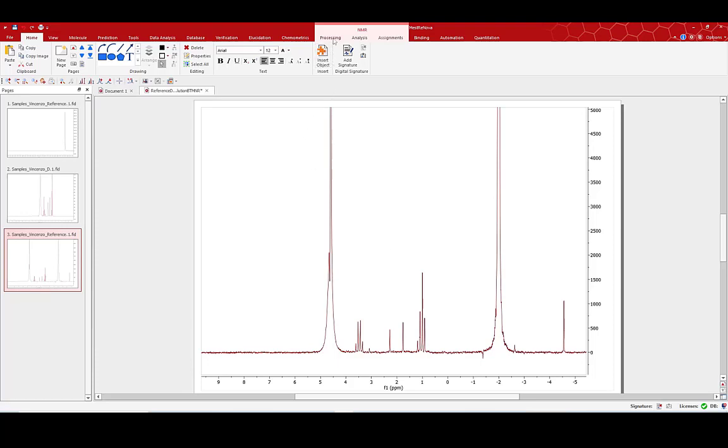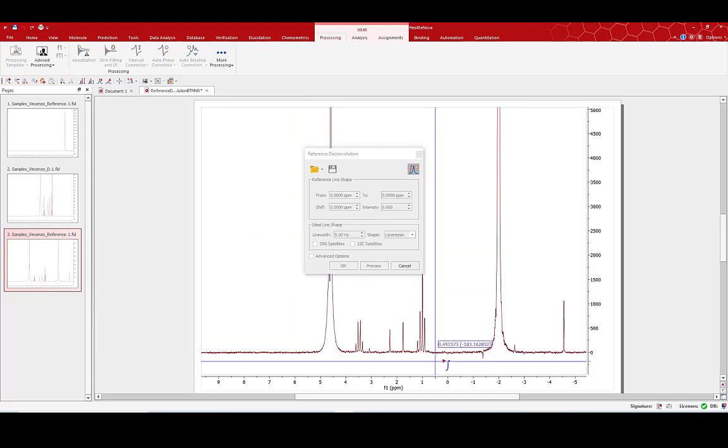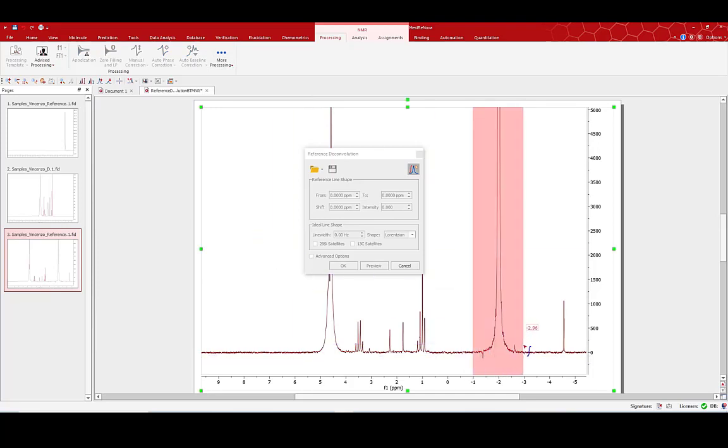To perform the reference deconvolution, I'll select the processing option and from the drop-down menu choose reference deconvolution. Simply dragging and dropping, I can select my reference peak. There are options here to fine tune that selection, but I'm quite happy with what I've selected. Now I need to set my target line shape and width.